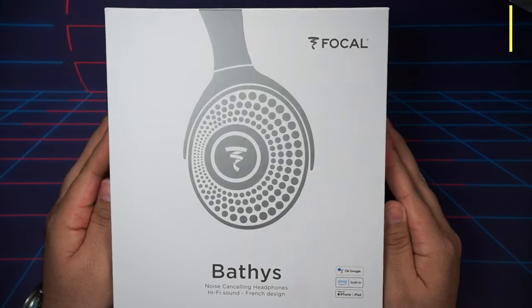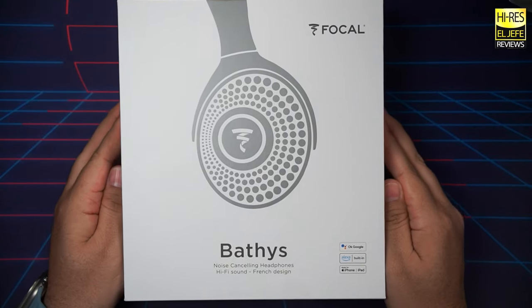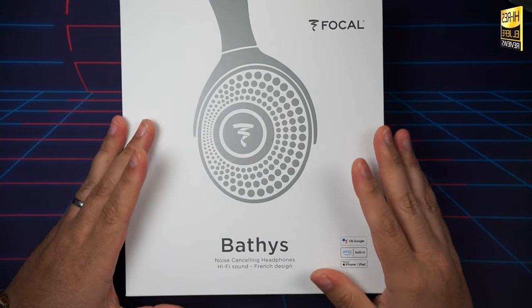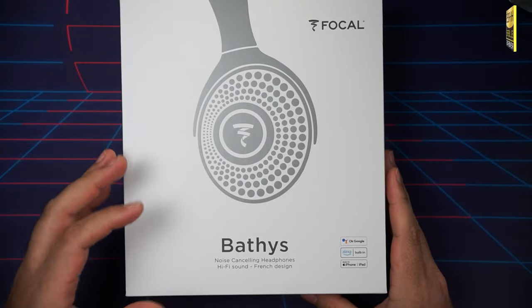The Focal Batiste have arrived and I'm here to give you my review after spending a few weeks living with them. I'll also be explaining why I feel these are the new sound quality king for wireless headphones. This review won't be featuring any frequency response graphs — links for those will be in the video description. I approach audio by listening to my favorite music and giving you my opinions and thoughts.